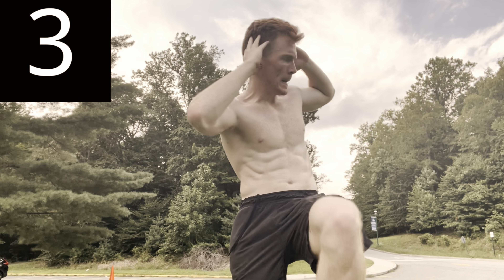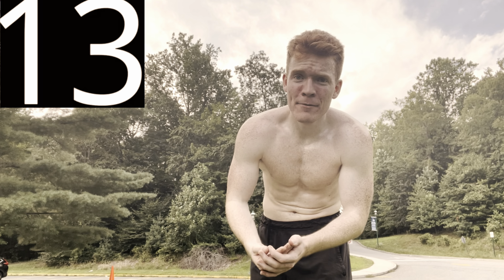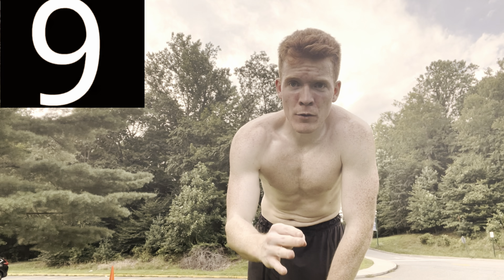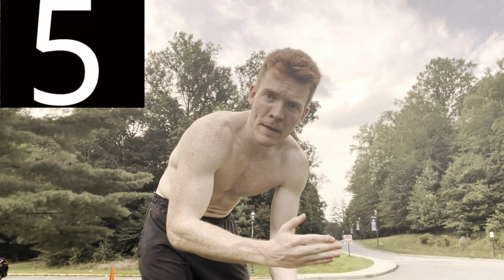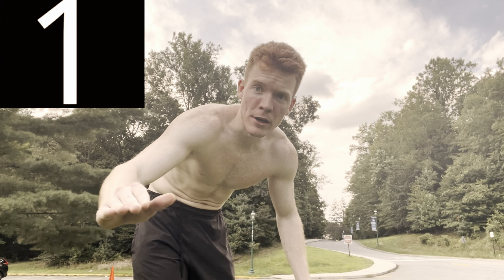Almost done. Now this last one is my favorite. In order to get abs we need high intensity interval training, as I mentioned in the beginning. This next one is called the sprinter. Pretend like you're Usain Bolt in the 100 meter — you want to go as fast as you can. It's 45 seconds, then we're done. Don't leave anything behind.